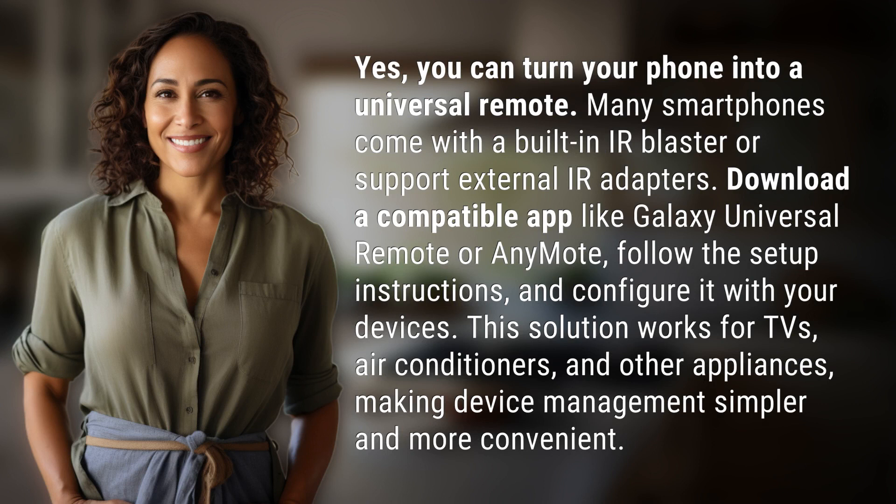Many smartphones come with a built-in IR blaster or support external IR adapters. Download a compatible app like Galaxy Universal Remote or AnyMote, follow the setup instructions, and configure it with your devices.